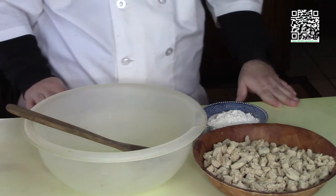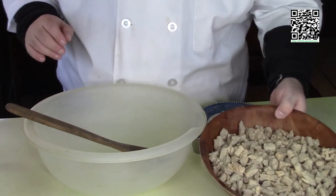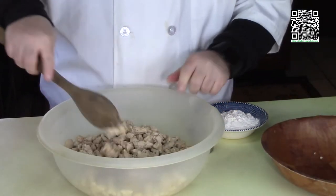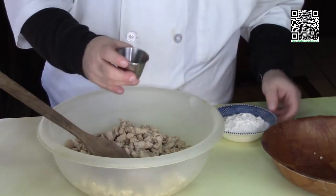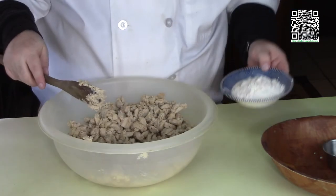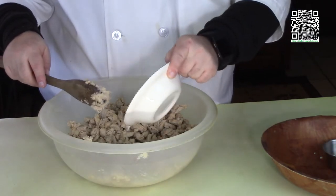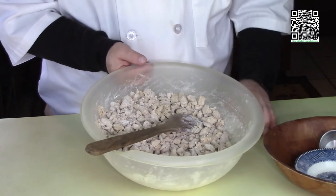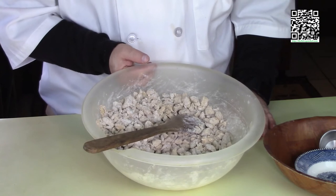Now I'm going to coat the vegan chicken I had chopped up. I'll put it in a big mixing bowl, add in my spices, and coat really well. Then I'll add in the flour and get them nicely coated. Now we're going to go ahead and cook, so I'll meet you over at the stove.